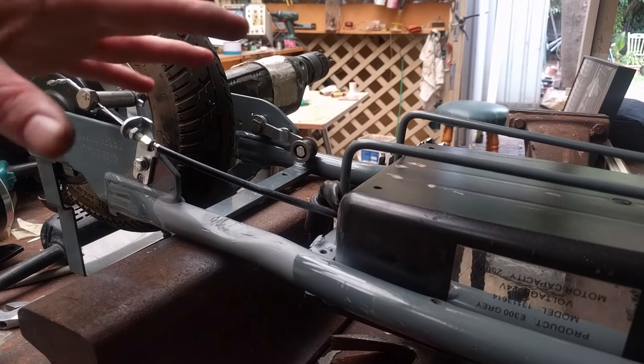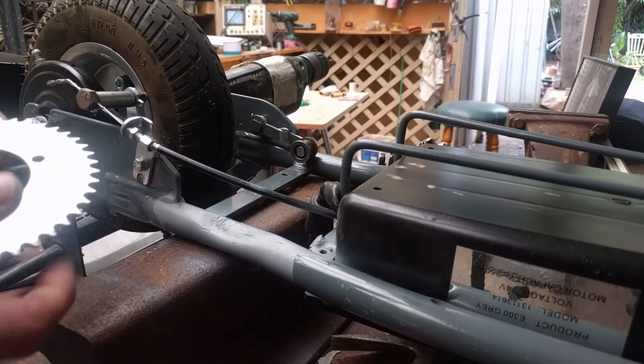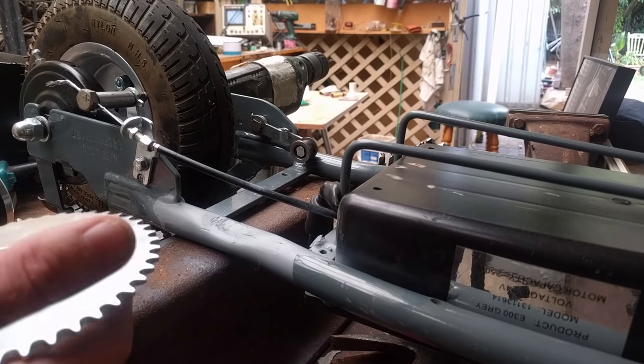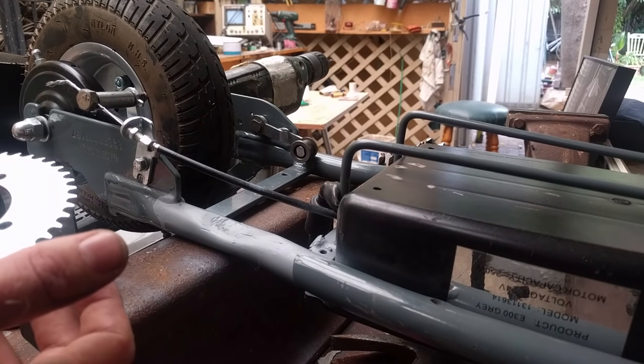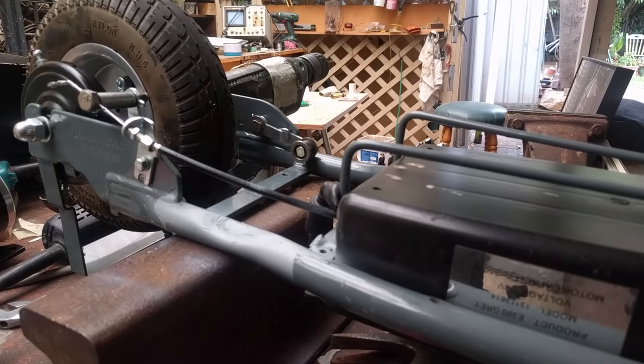Before we go any further with mounting the motor or playing with the brakes, we'll go ahead and take this rear wheel off and change over to the new sprocket. We're changing it for two reasons. One is because our motor actually has a T8F sprocket on it instead of the number 25 chain sprocket that the old setup had, so it's easier to just put a T8F sprocket on the rear wheel as well. The other reason we're doing it is to change the gear ratio. We want to gear the thing more for top speed than for acceleration, because the thing is going to have so much torque it's going to want to lift the rear wheel every time we hit the throttle.